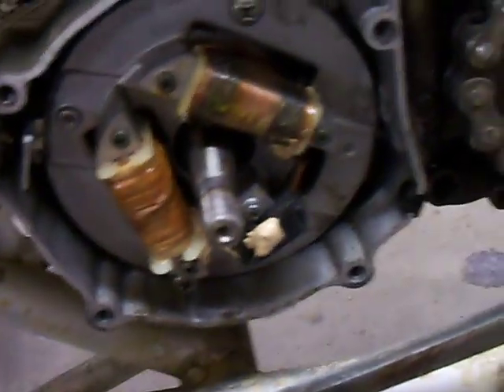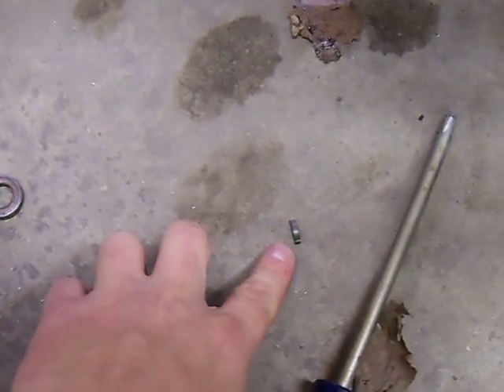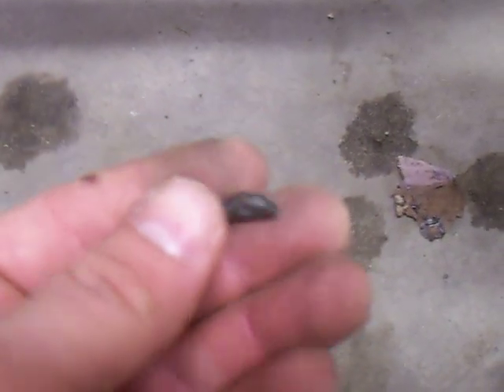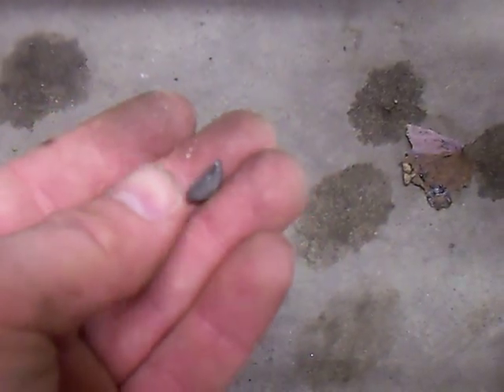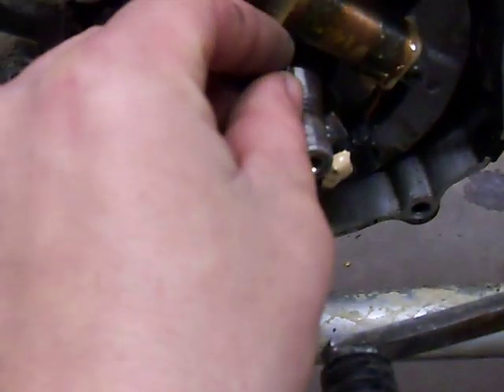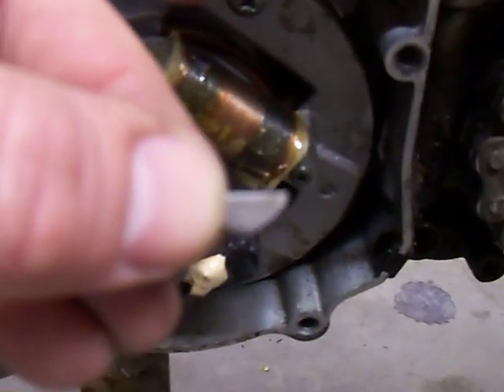When you take the flywheel off, it's important that you've got a clean area. You'll see this little guy right here — this is your Woodruff key. It's very important that you do not lose this. If you lose this, your engine's probably not going to run too well. In a lot of cases it'll pop off when you get the flywheel off. It goes in this little slot right here, and when you put it in it sits in that slot with the flat end up. Set that off to the side where you won't lose it.